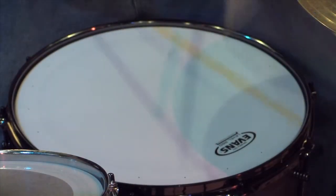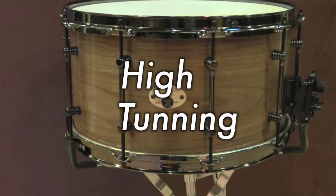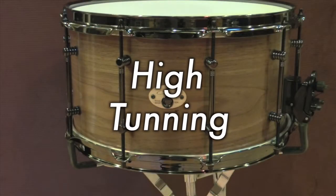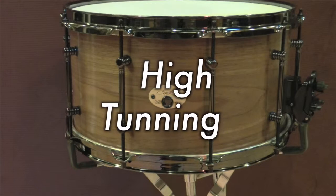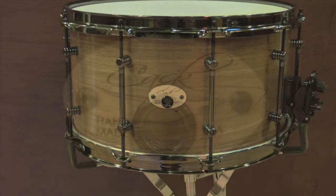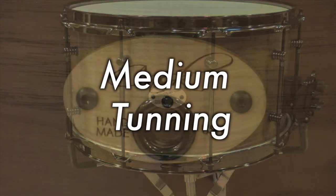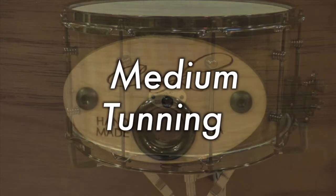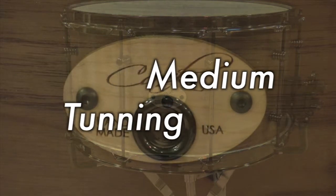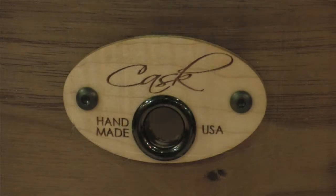We're going to listen to three different tuning ranges — low, medium, and high — and we hope you like it. Thank you for listening.